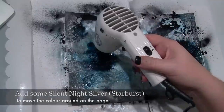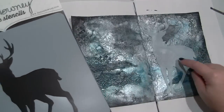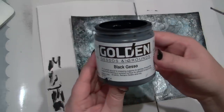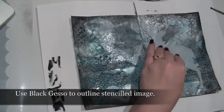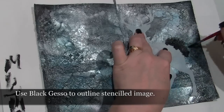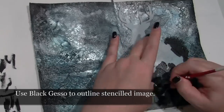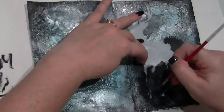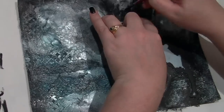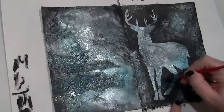Now that you've finished the final colour, dry with the heat gun and make sure it is completely dry before the next step. I've grabbed a Deer stencil — this one's from Donna Downie — and I'm going to use it with Black Gesso to create a silhouette. Make sure you're holding the stencil down really well so that none of the paint seeps underneath the edges. Go slowly and move the brush from the stencil out onto the page, not the other way around — that'll keep the stenciled image nice and clean. Once you've finished, fill in any bits with the Black Gesso so that the stenciled image really stands out.